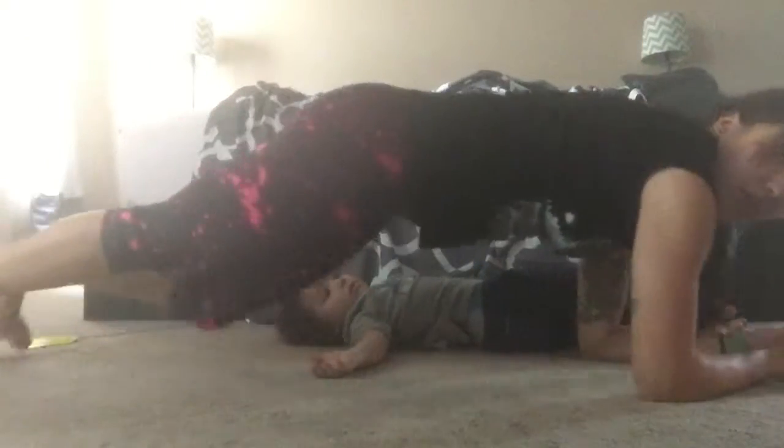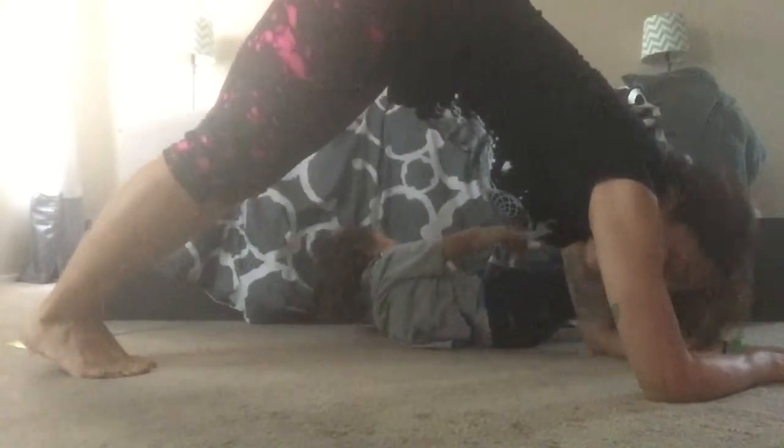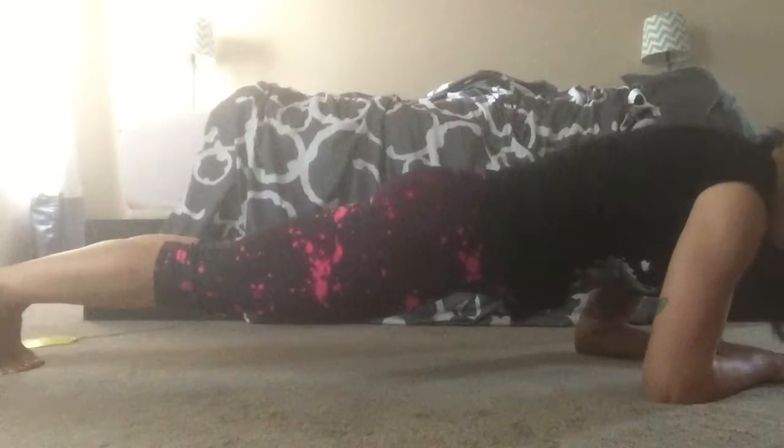On your elbows. So you're gonna have to figure out exactly how far your feet need to be. Going downward dog and then you're gonna come into plank.